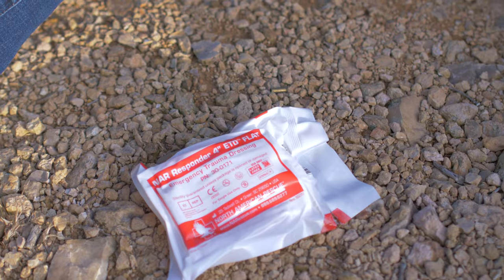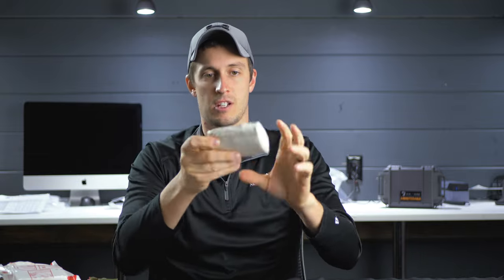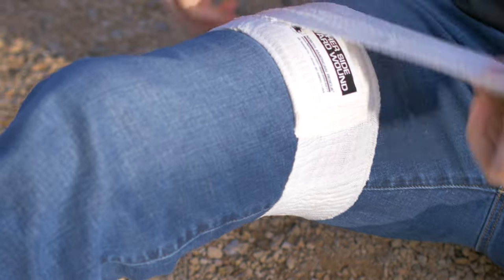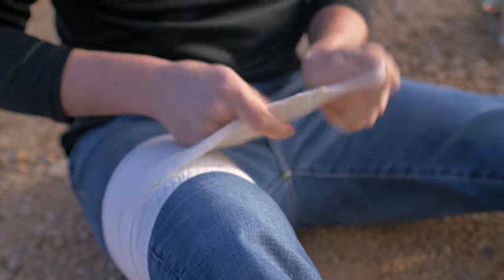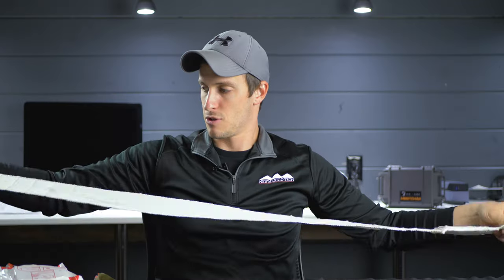Next is the 4-inch responder ETD, flat folded — much smaller, the same thing as the flat fold on the green one, just a different form factor for a smaller kit. This is the responder, so it's white. Opening it up — Velcro closure, other side toward wound, 4x6 absorbent pad, secured every foot with Velcro tabs. At the end, Velcro to secure it, no plastic tabs like the military version. It lays on the desk the same length as the others, so I'll assume it's also 56 inches.